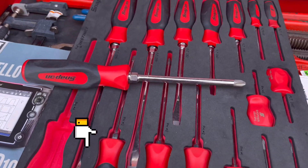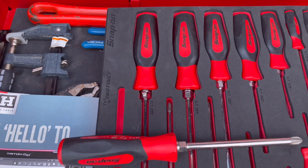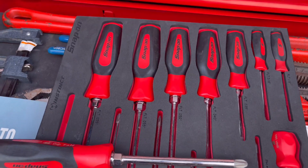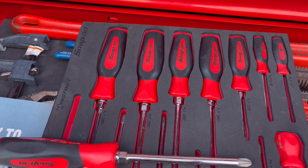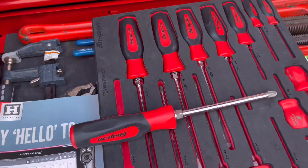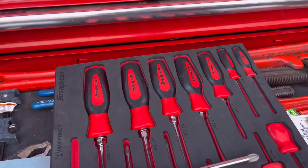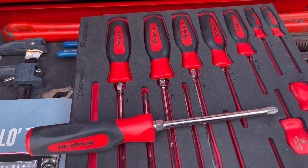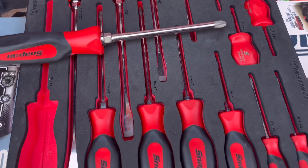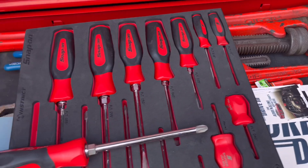Let me know down in the comments what you think about that statement. I decided to bring these home to see how they look in my box, and I'm actually thinking about buying a second set. Since they're red, I'll probably put them back in my toolbox at work and buy another color for home.